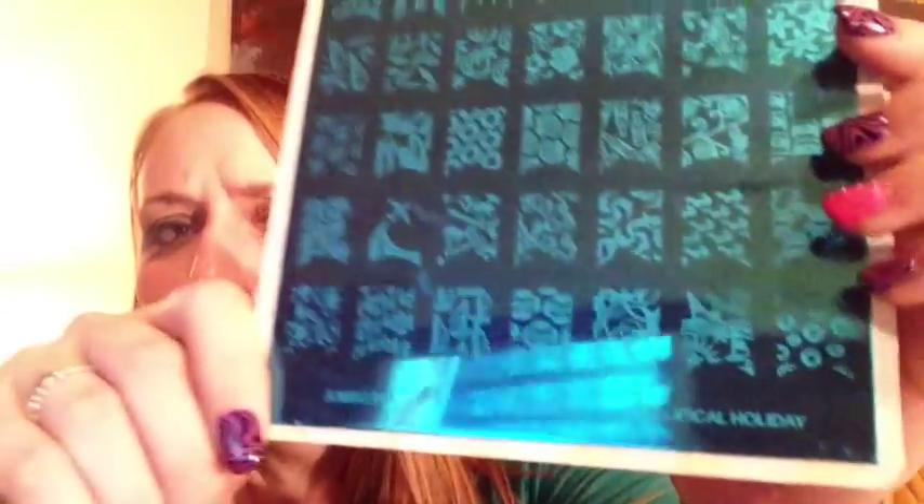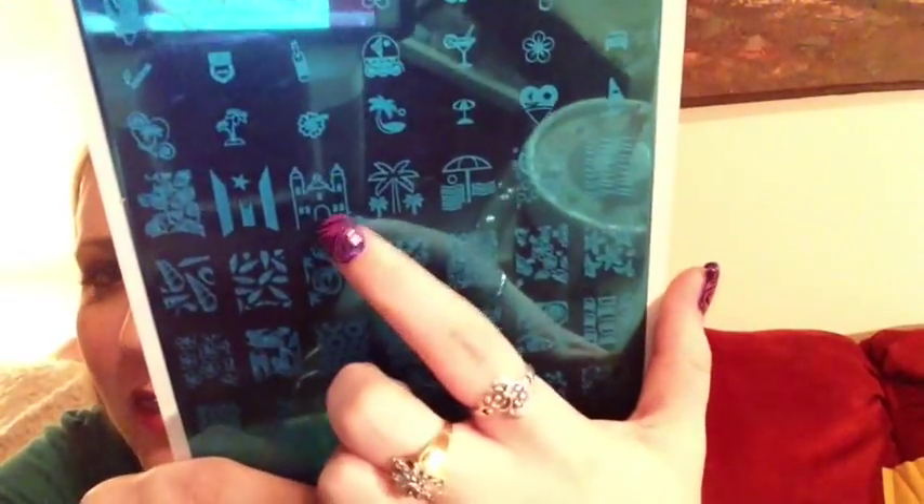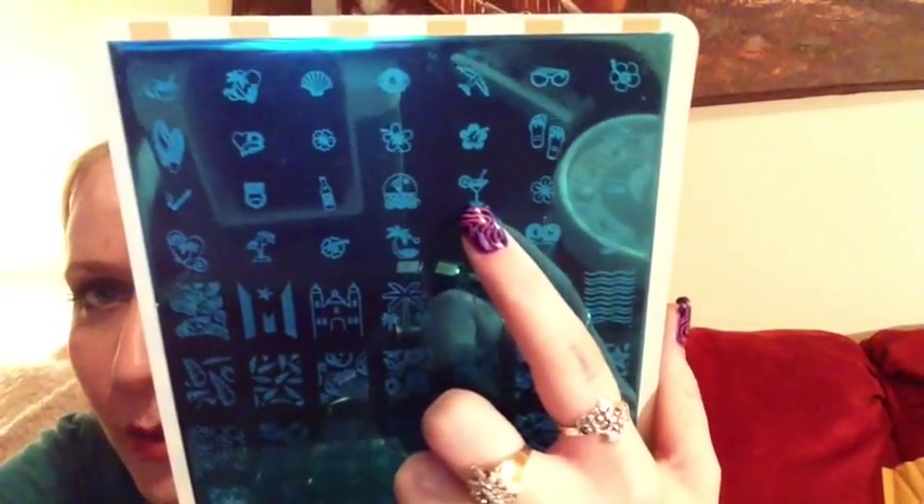The second plate is called 'Tropical Holiday' and has a whole bunch of beach, vacation, and island-themed images — a plane, it says Hawaii, seashells, flowers, palm trees, a little sand castle, an umbrella, a cocktail or margarita, and a beer. Adorable. A lot of plates have that summer theme, so this one wasn't as original as Viva Mexico, but it's still cute.